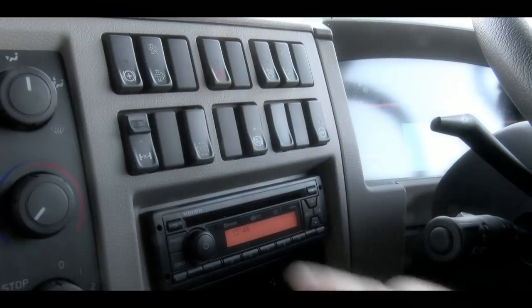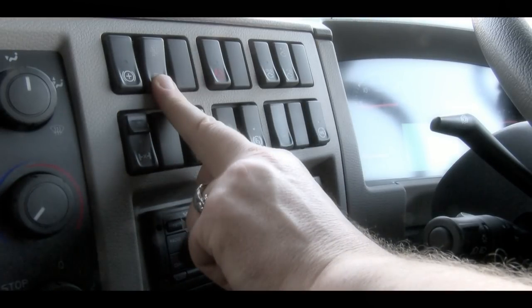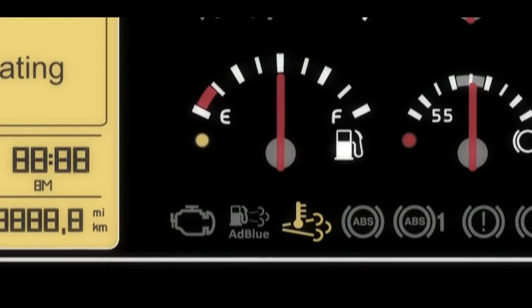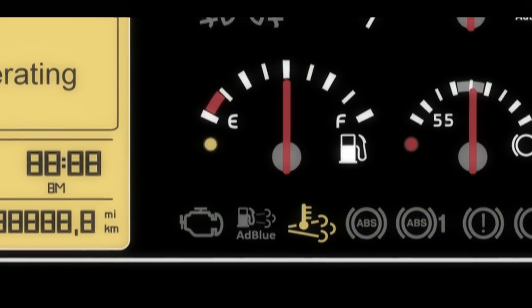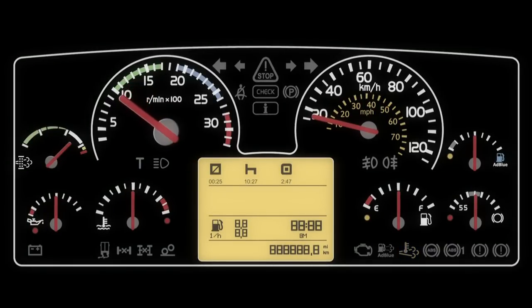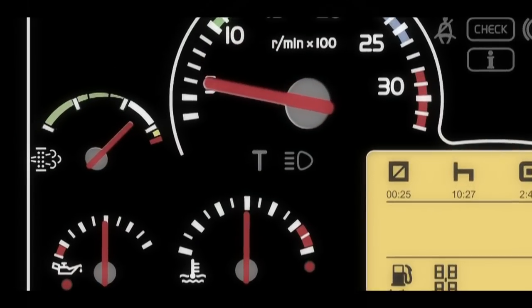Once you've prepared the vehicle, you need to use the DPF switch to start the process. The revs will increase, and the HEST warning will appear. And once the cycle is complete, the HEST warning will extinguish, the revs will drop back down to idle, and the gauge will reset.